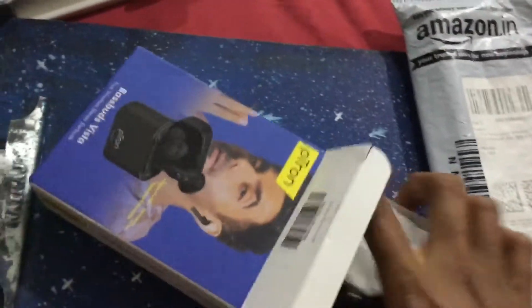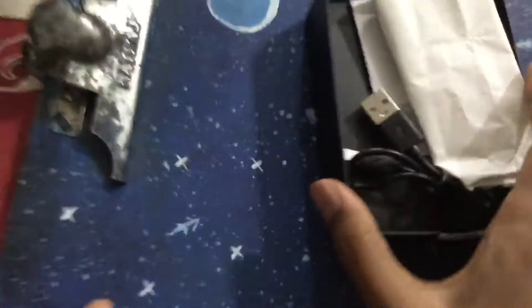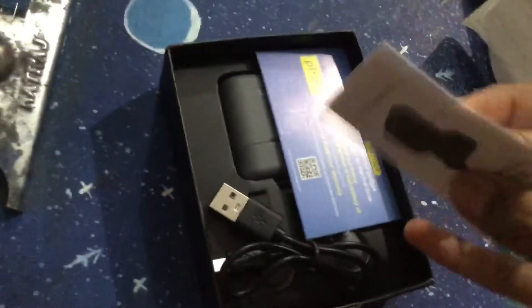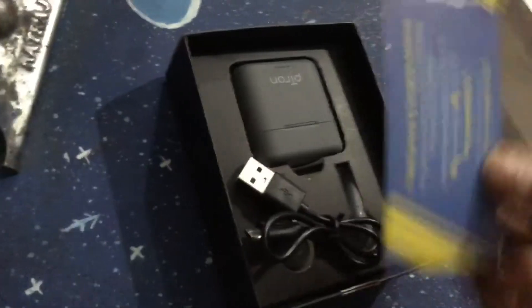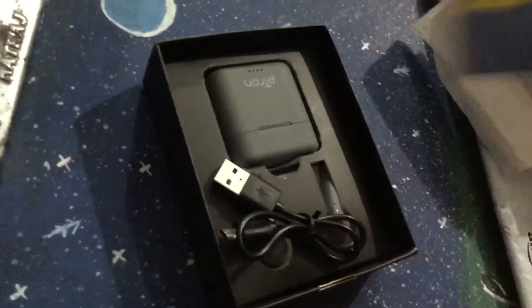I'm opening it now. This is the build from Amazon, this is the manual or instructions given, and there is a card — Petron requires you to register with it.